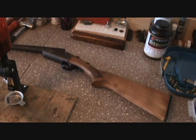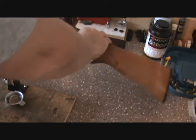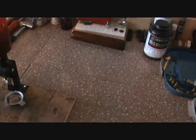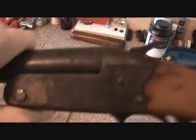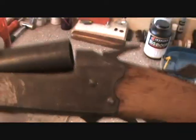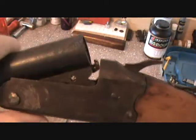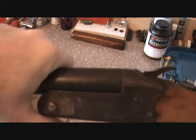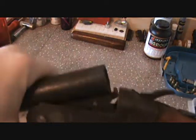I started working on a 16-gauge project and a buddy of mine gave me this one — it was taped together. It's the same model; his is a 107B, this one's actually a 94H. This was the old beat-up one he had in his closet that won't stay locked.